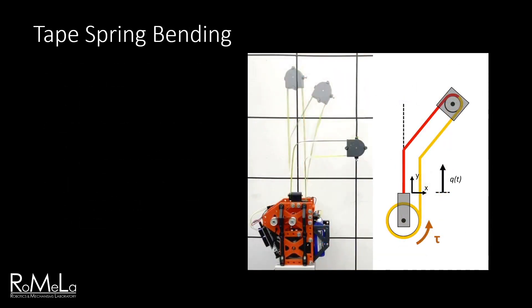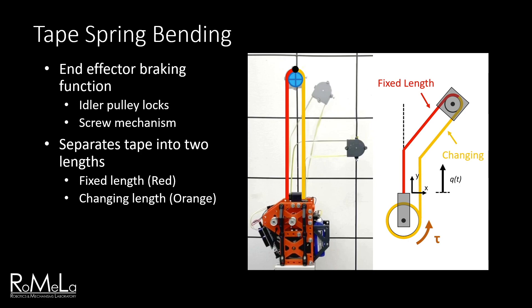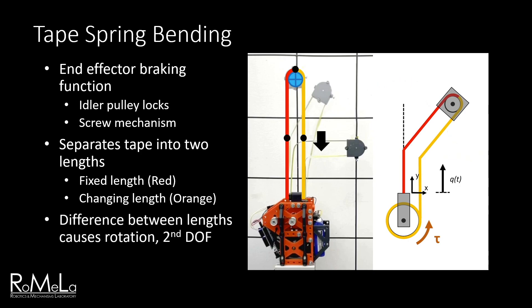To initiate bending, EMA-1 uses a form of mechanical multiplexing to switch between extension mode and bending mode. The end effector has a braking function that locks the idler pulley with a small screw-driven mechanism. The end effector now functions as a fixed point and is unable to rotate. This essentially separates the tape into two segments, changing the kinematics of the system, with the left length fixed and the right length changing as the spool is rotated. As the difference in lengths increases, moments are generated at both ends of the tape segments, causing folds to be induced and the entire limb begins to bend. By switching between extension and bending mode, the end effector can essentially be controlled with two degrees of freedom, although it can't control both degrees of freedom at once. Because of the tape's spring properties, the bend can easily be undone by returning the right tape segment to its original length.